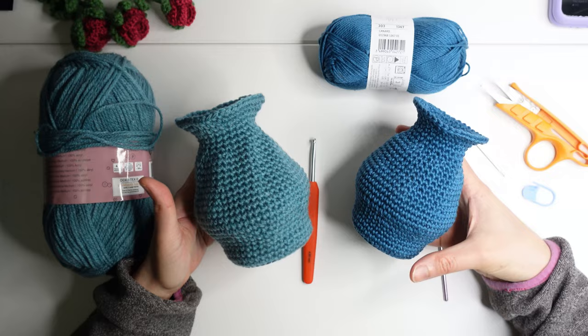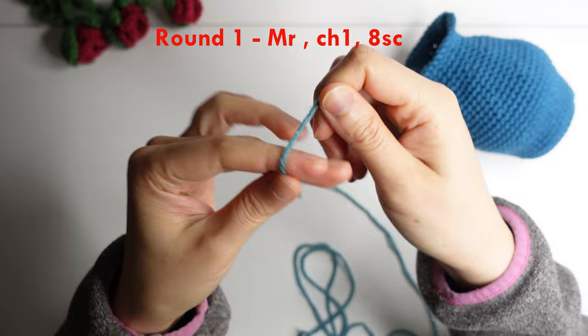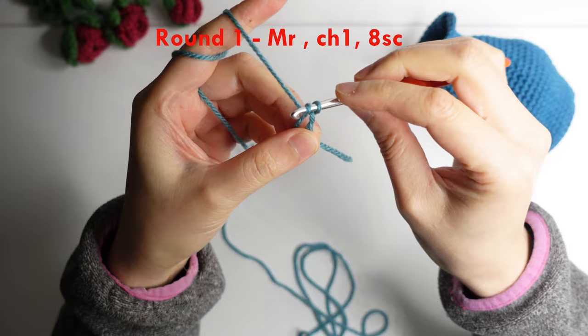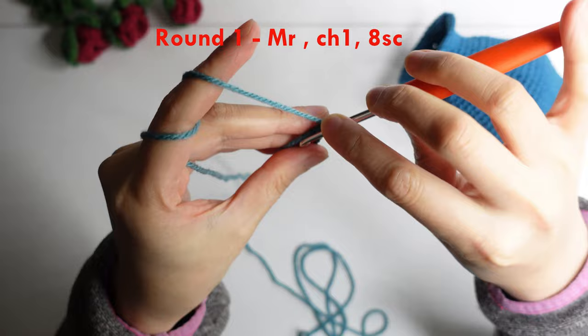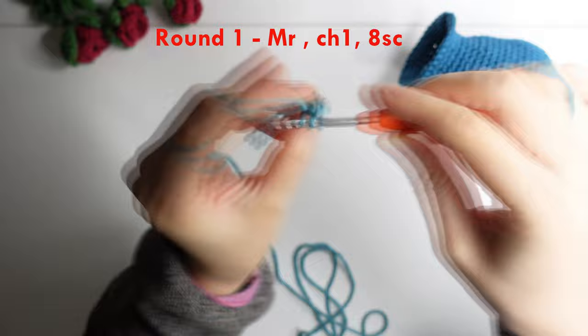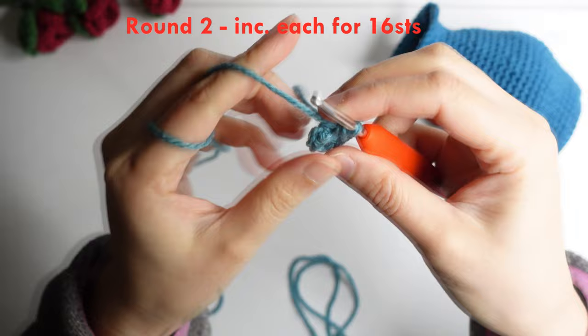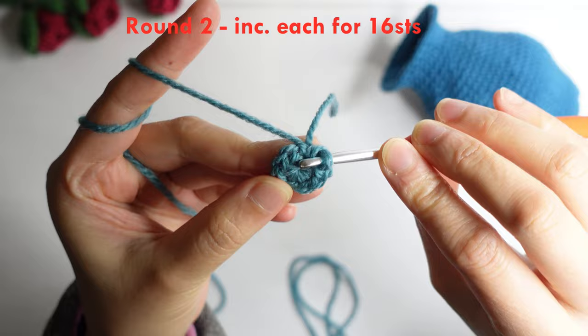For round one, do a magic ring — wrap around your finger, insert your hook, and make a chain. Do eight single crochet inside the ring. Once you have eight single crochet inside the ring, pull the tail of the yarn. Then for round two, we will do an increase or two single crochet in each stitch for 16 stitches around.